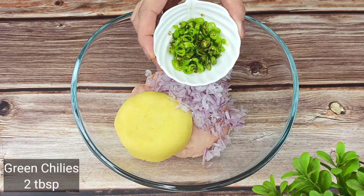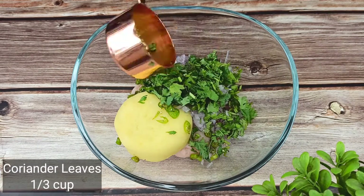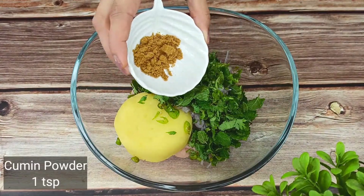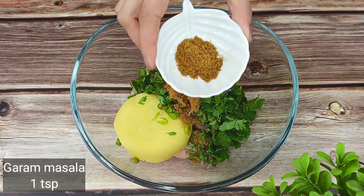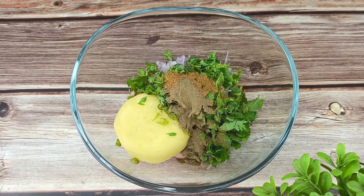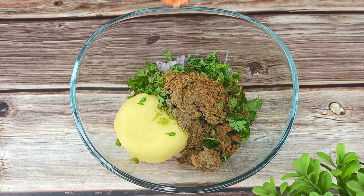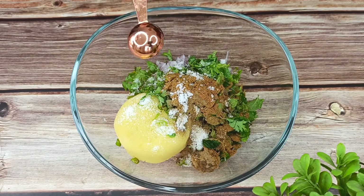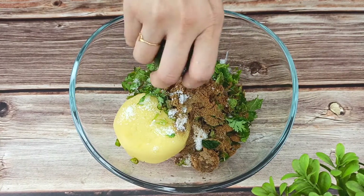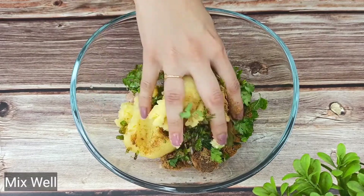કુચી કુચી દેછી દુઈ ટેબ્ર ચામૂજ. દુણ્યા પતા કુચી દેછી તીન ટેબ્ર ચામૂજ. પુદીના પતા દેછી એક ટેબ્ર ચામૂજ. જીરાર ગુરા એક ચામૂજ. ધુનીયાર ગુરા દેછી એક ચામૂજ. ગોળ મોરિજ ગુરા દેછી હાફ ચામૂજ. ગરં મોષલાર ગુરા, આદાર સુંબાટા, લગુંજ. આર સ્બ શેશે એક તેબલ ચામૂજ લેબું રસ દીદીછે, ડોનાટે ફ્લેવાર ટાકે.